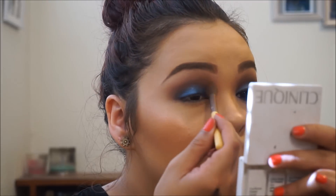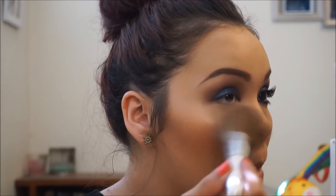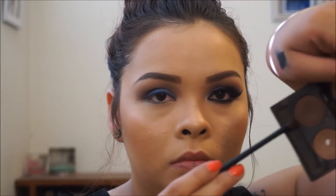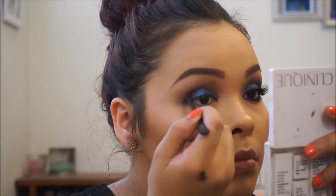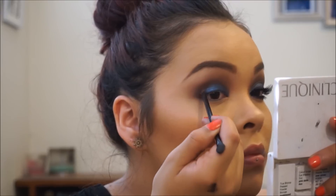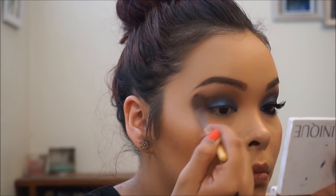Toward the end I did my gel liner with an angled brush. Right here I'm dusting off any fallout, then going in with a precise little brush on the outer corner to give it more depth and smoke it out a bit more. I used L'Oreal Infallible gel liner, ELF lashes with Andrea glue.